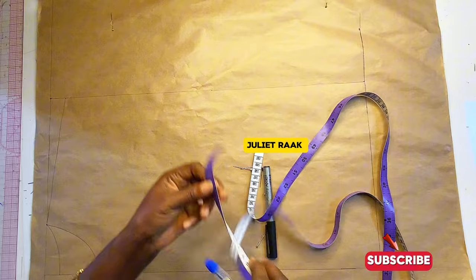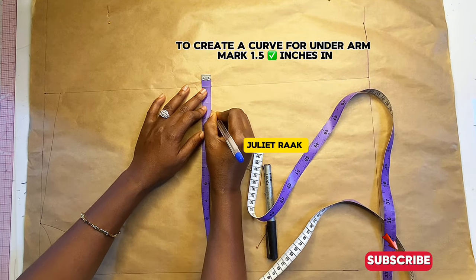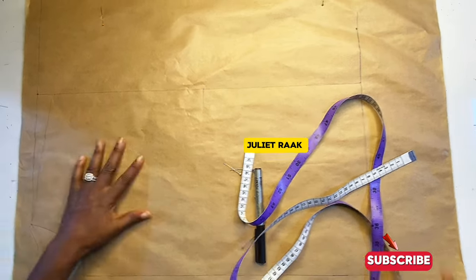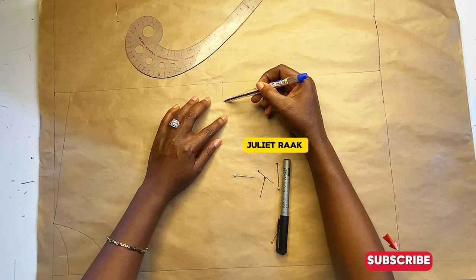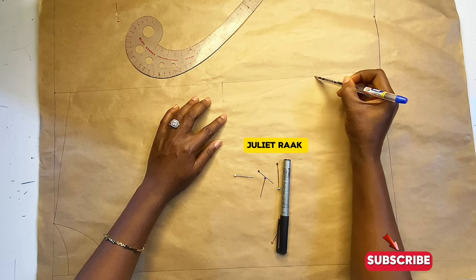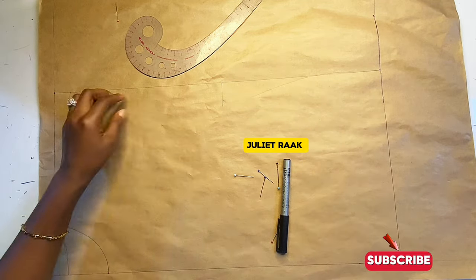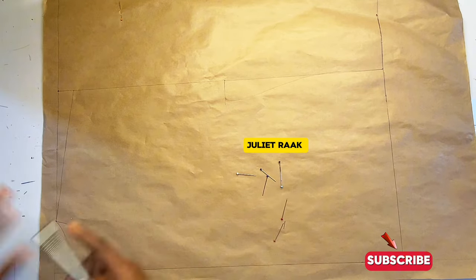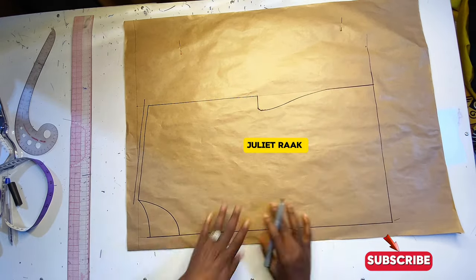My sleeve opening is 10 inches, and that is why you saw that volume in the sleeves. From the point where I mark the 10 inches, I'm going to mark 0.5 inch inward to create a curve from my underarms. I'll use my freehand to connect this part to get the exact shape I want. I'll move on to use my marker pen to darken the line so you can see exactly what I did.